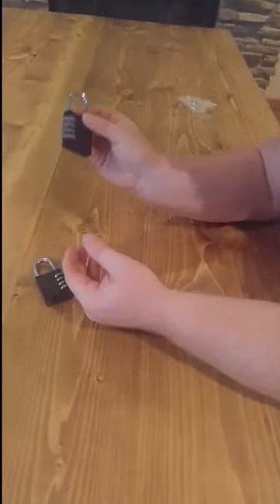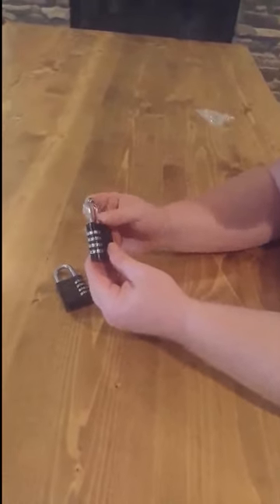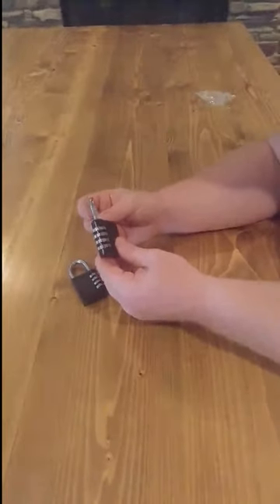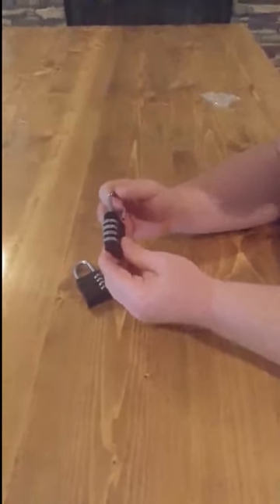Great for luggage. I bought these to use on my toolbox. Tons of uses, and you don't have to worry about losing a key or forgetting a randomly set combination from the factory. So I really, really like these locks. Thanks for watching. I'm out.